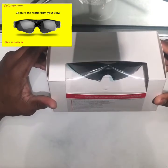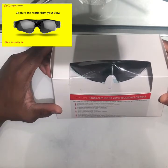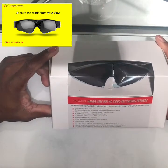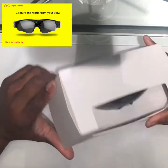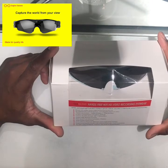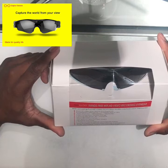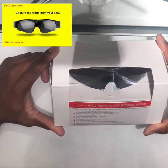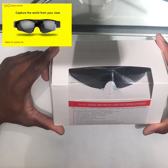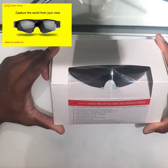We are doing the unboxing review of the Gogloo hands-free Wi-Fi HD recording eyewear. The box says you can shoot HD video and capture stunning photos with an 8 megapixel CMOS sensor, 110 degree field of view, and video resolution of 1080p or 720p.